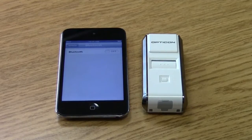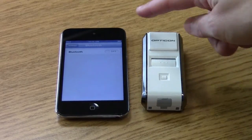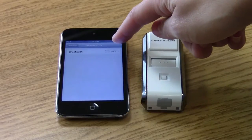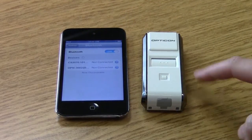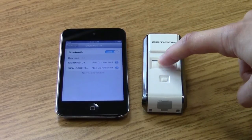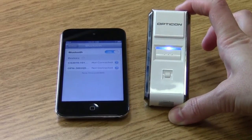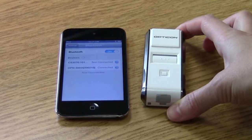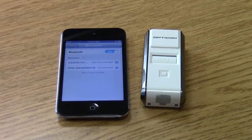I'm going to show you how to pair the Bluetooth scanner to your mobile device. You want to turn on your Bluetooth settings, and then hold down the trigger button for about 5 seconds. The LED light is going to start flashing blue, and you can tell that it's ready to connect. In this case it automatically connected, but sometimes you can also just click on the device and it will connect for you.